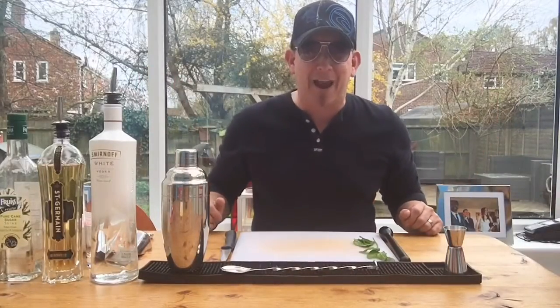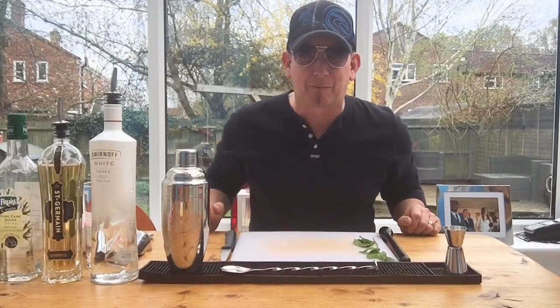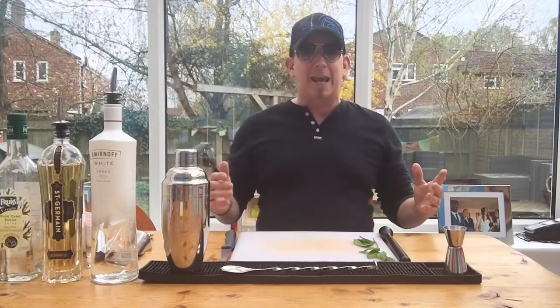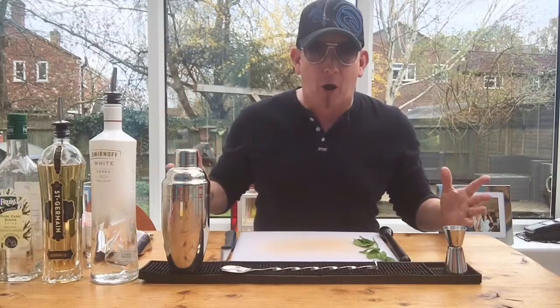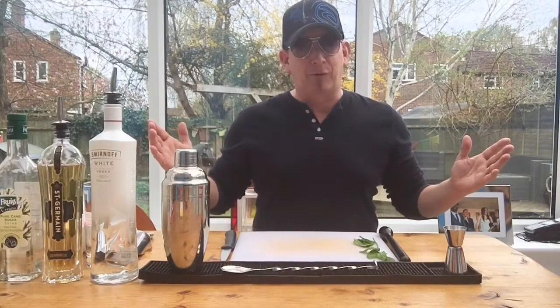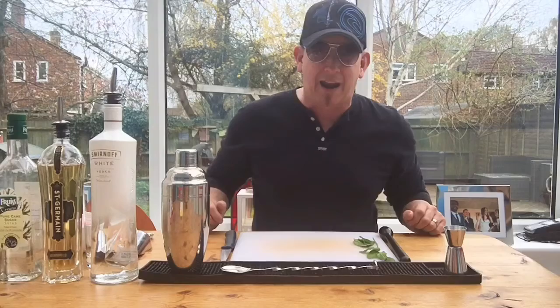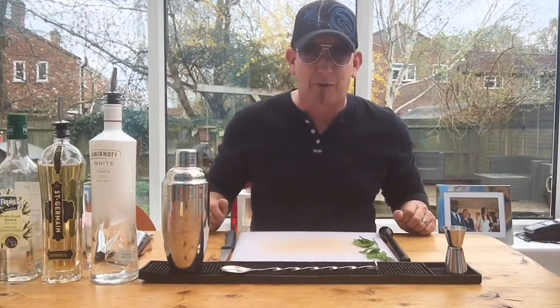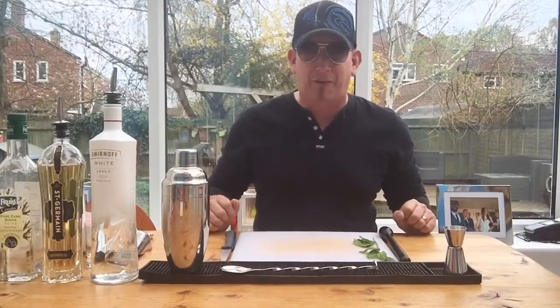Hello, our fabulous internet friends. Welcome back to Blue Frog Bars — it's great to see you again. Summer is almost here, even though it tried to snow yesterday. That's Britain for you. You guys over there in California or other hot countries just don't know the pain that we Brits suffer.